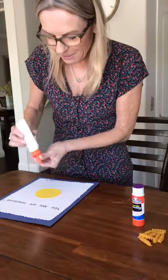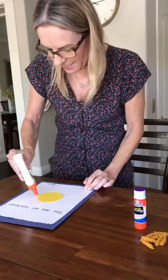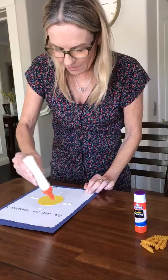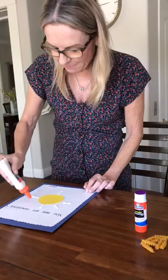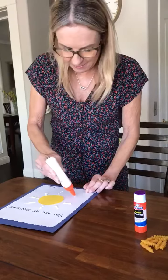Then we get the other glue and we're making little dots for the rays. One, two, three, four — and another four: one, two, three, four.